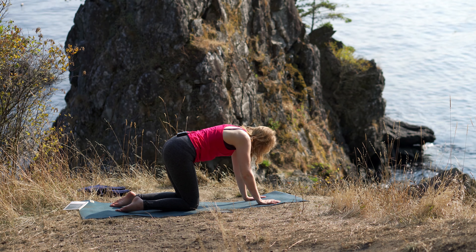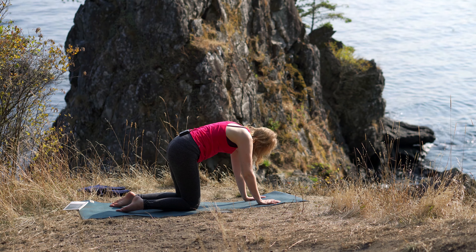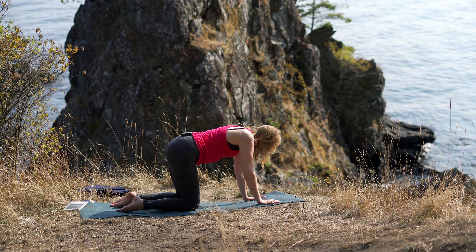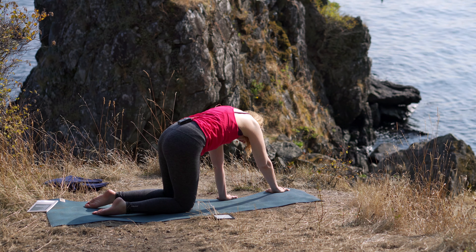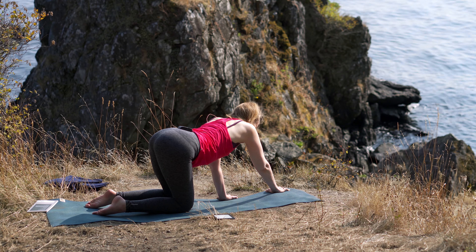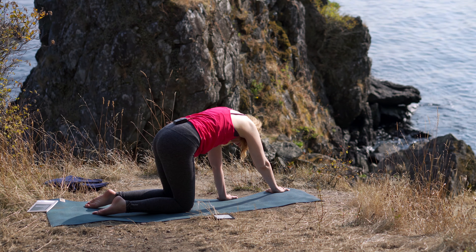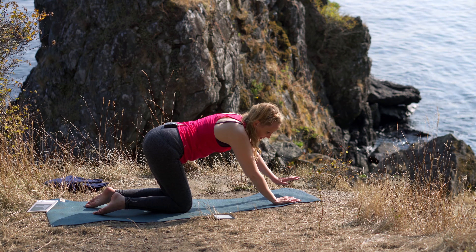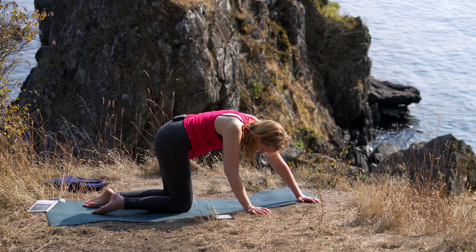Exhale, round; inhale, arch. Then let's walk to one side — walk to your left so you're lengthening out your ascending colon. Notice how that feels along the right side of your lower belly, between your rib cage and your hip bone. Then let's go to the other side, walk to your right side, and notice how it feels between your rib cage and your hip bone on your descending colon.